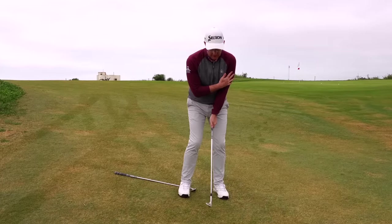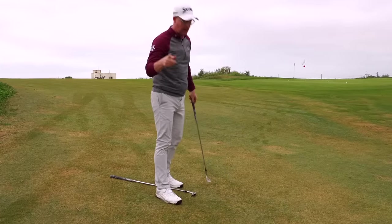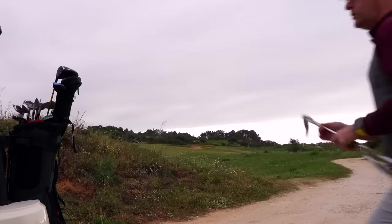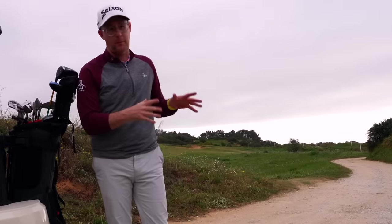It allows me to see more curves, slopes, and landing points — all through softening the lead arm, feeling like I go into my lead side and then get out through it. Give it a go. Honestly, I love my chipping now. If you want to improve your striking with all your irons, make sure you check this video out — it's helping so many golfers.